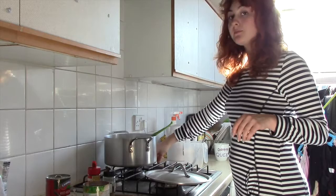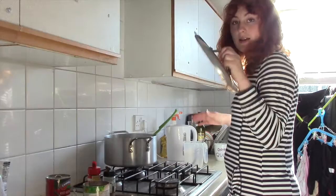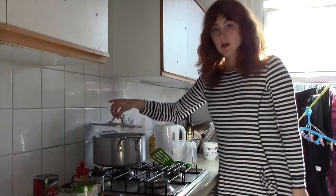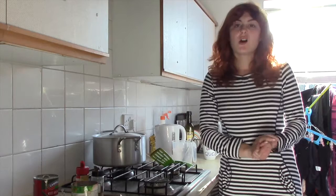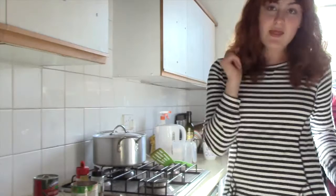Lovely jubbly — bring it to the boil. Once it's come to the boil, turn it down, let it simmer, put the lid on and voila. The lid is on and it's going to simmer for 20 to 25 minutes. Do keep checking on it because you don't want it to stick — nobody likes burnt chili. Then we're going to come back and put the beans in — bring on the beans!